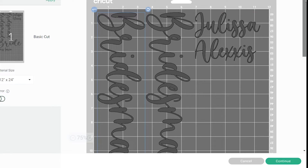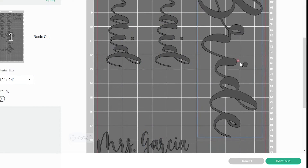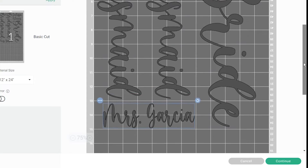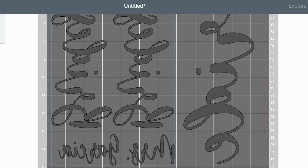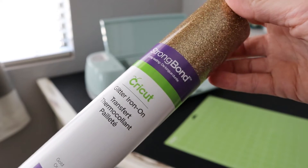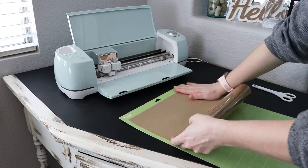Once I do that, it brings me to a page where I have all my words laid out. You are able to turn them around to maximize the material you're using for your cuts — you can fill in empty spots and you don't want to waste material. Once I feel like I've maximized my material space, I'm going to click Mirror because I need to flip this image since it is an iron-on material. We want the image on the back to be the iron-on part, so we have to do it face down. It tells you: make sure your material is face down, shiny side down, so it can make your cuts.